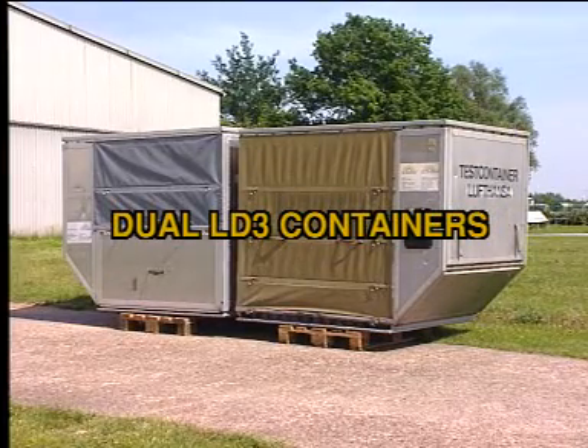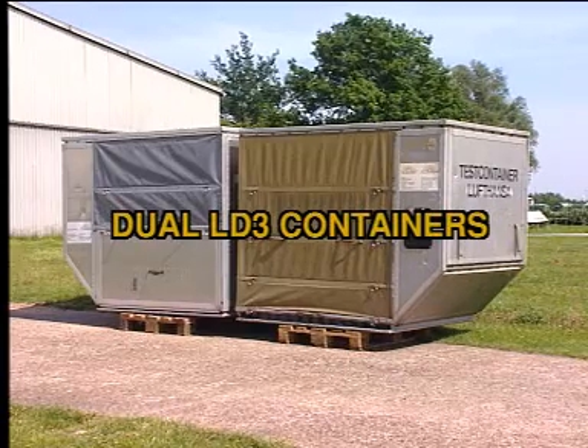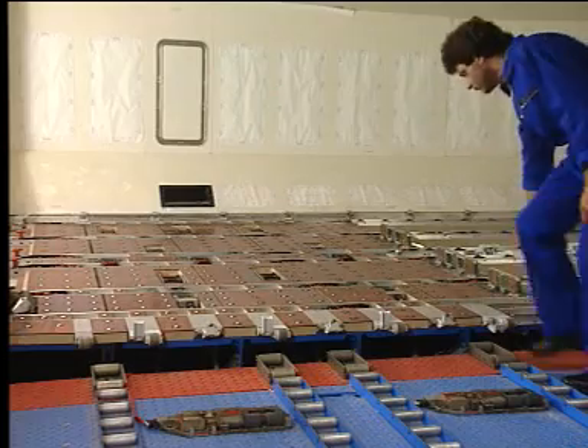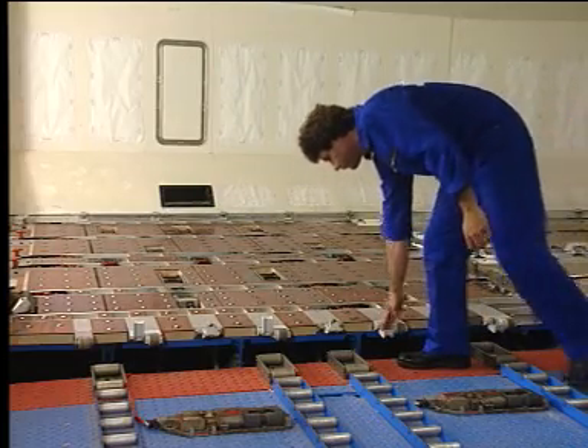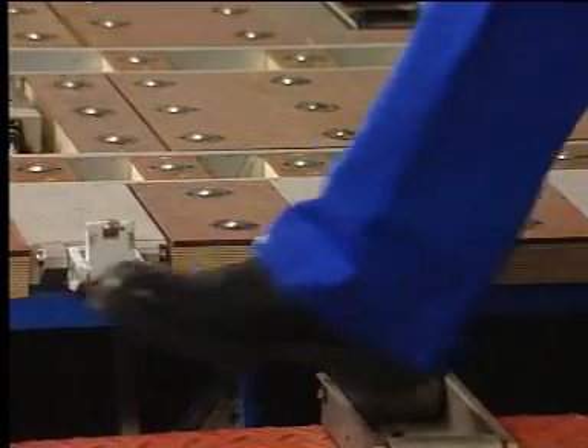You are going to see a dual LD3 container loading and unloading operation. The first thing to do is to lower the manual door sill latches to power the system and to prevent inadvertent cargo door operation.